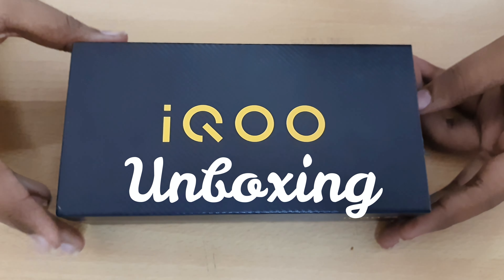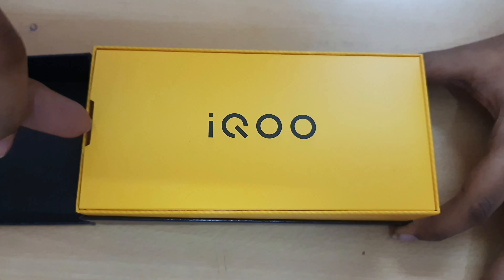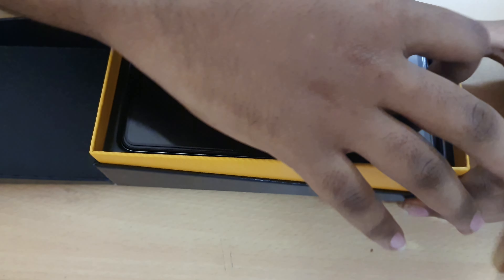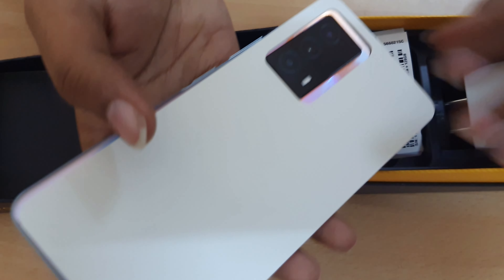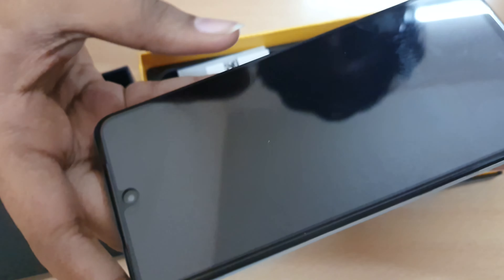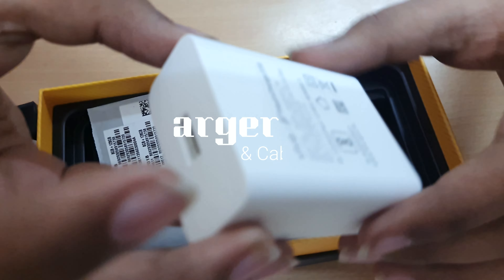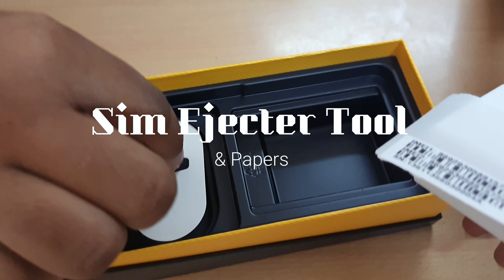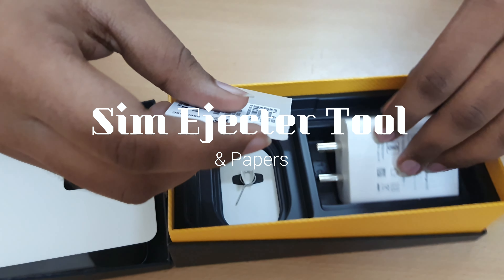In the box, we have the iQOO Z5 5G phone. The adapter, the charger cable — C-type — and the SIM eject tool. There are also papers and an IMEI card in the box.